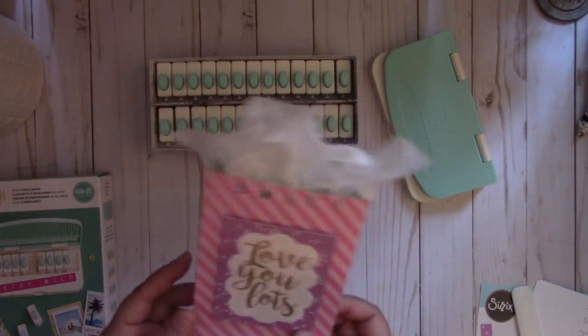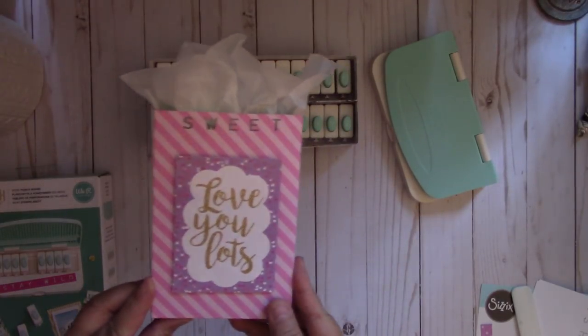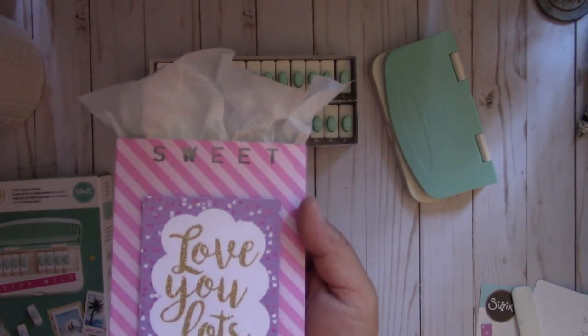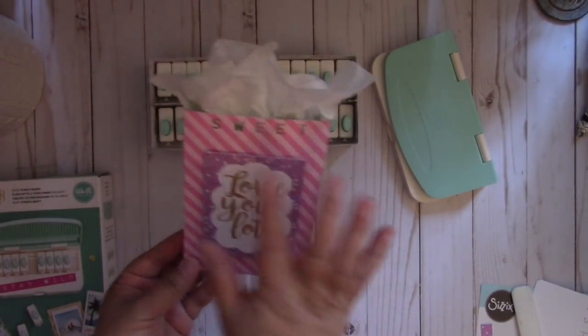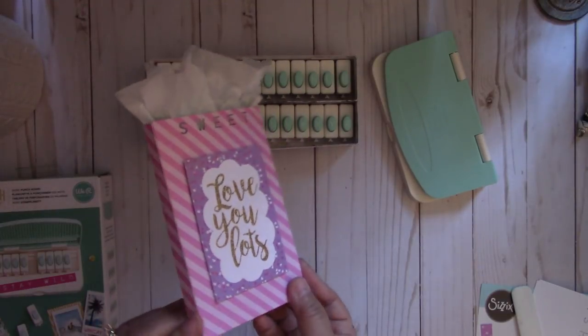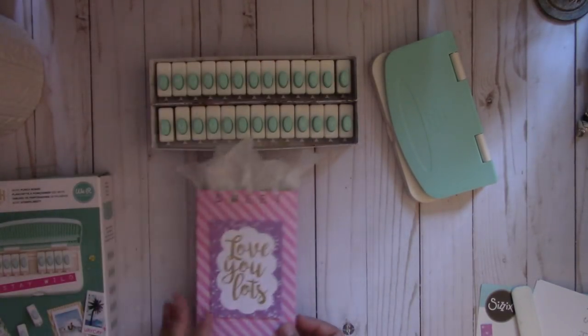Here I just took one of my dies — one of my favor box dies — and punched out the word 'sweet.' So if you want to personalize a favor box, you can do that as well.